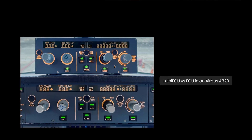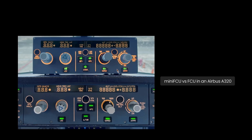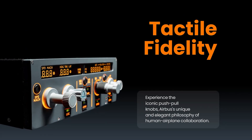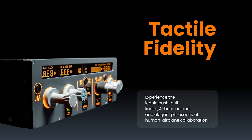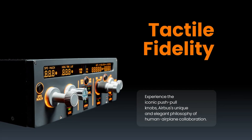Another thing you can notice is the backlighting is really similar as well, which I think will be especially nice when you're flying in a dark room. On this part of their website, we can see them talk about the push and pull aspect of the FCU on Airbus airplanes, which is something that differs greatly from Boeing airplanes where you just usually push buttons.